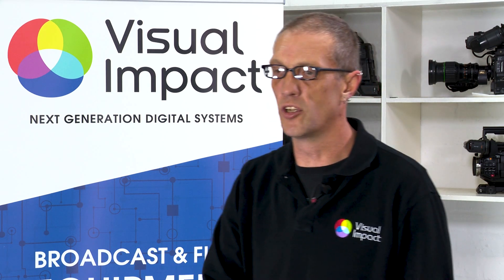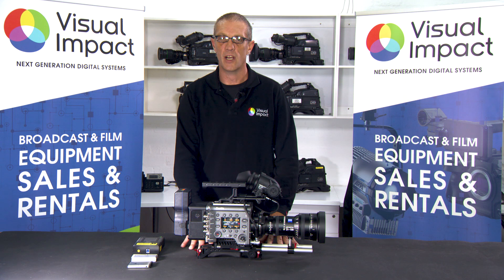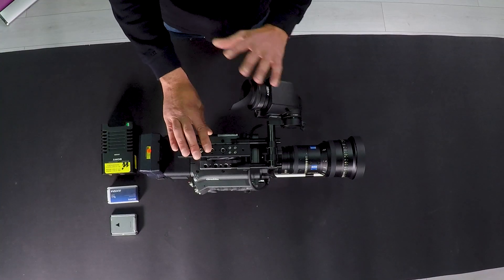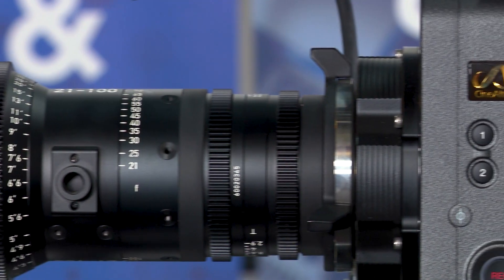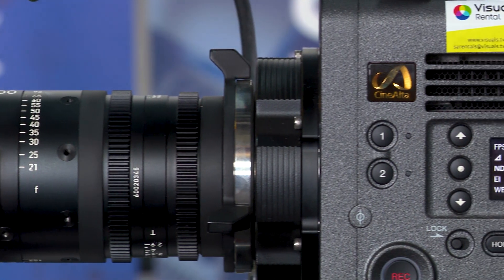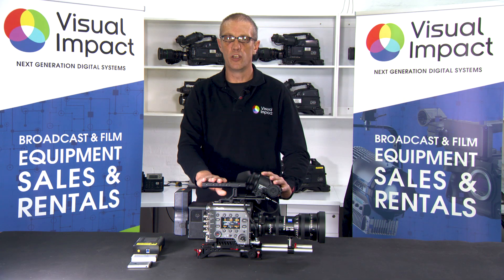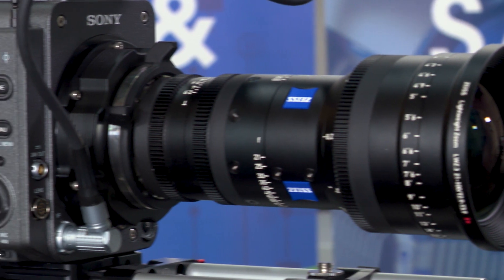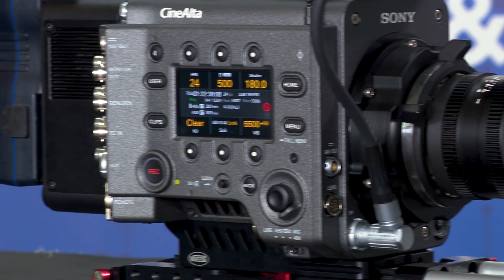The camera also has dual ISOs of 500 or 2500 ISO, and it takes about a five-second reboot to change between the two ISO ranges. The Sony Venice is both PL-mounted and has an E-mount built in behind the PL mount, accessible by just taking the PL mount off. This allows for a huge variety of lenses in both Super 35 and full frame, with one to two stops shallower depth of field than standard 35, due to the full-frame sensor.